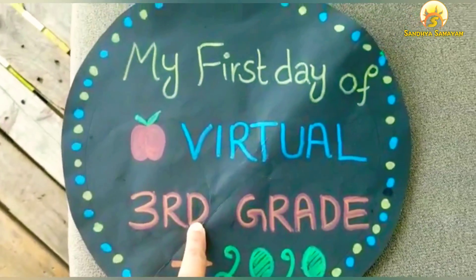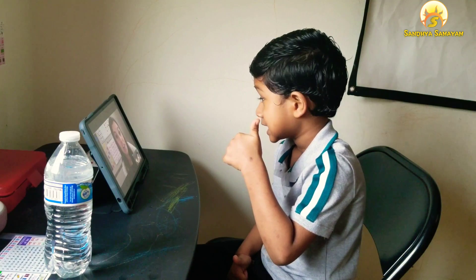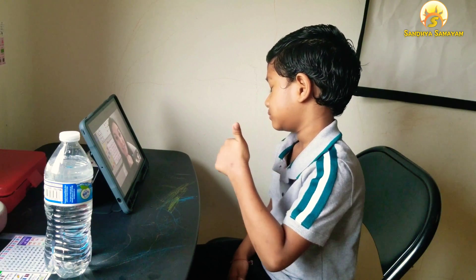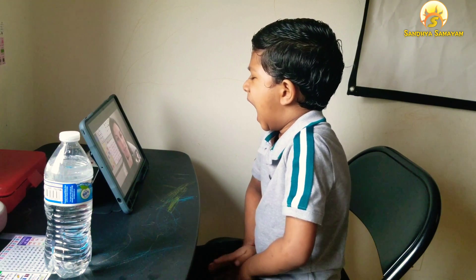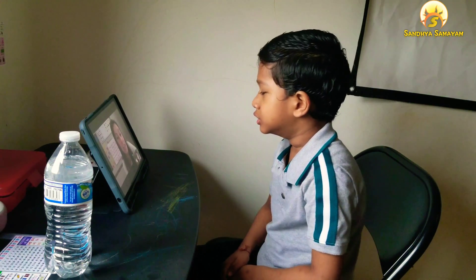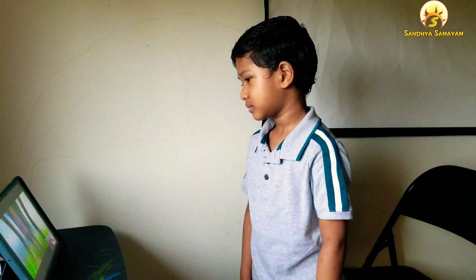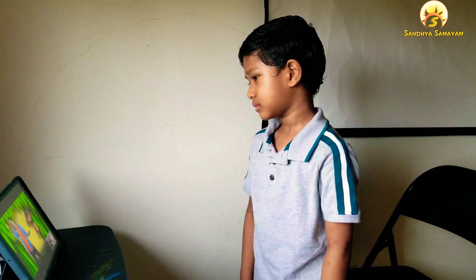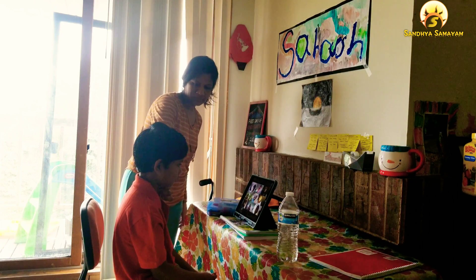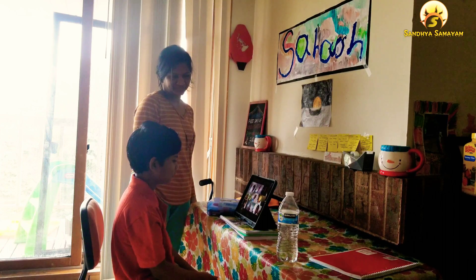This is the first day of school. Shriyaan's morning meeting is at 9:00. This is Sahaj — it is a little late, 10 minutes late at 10:00.